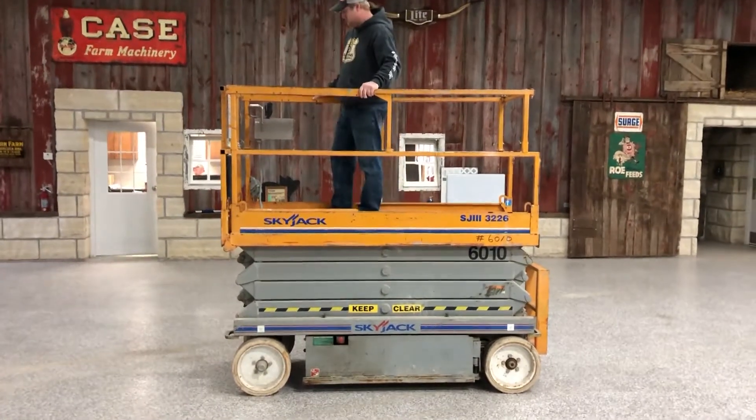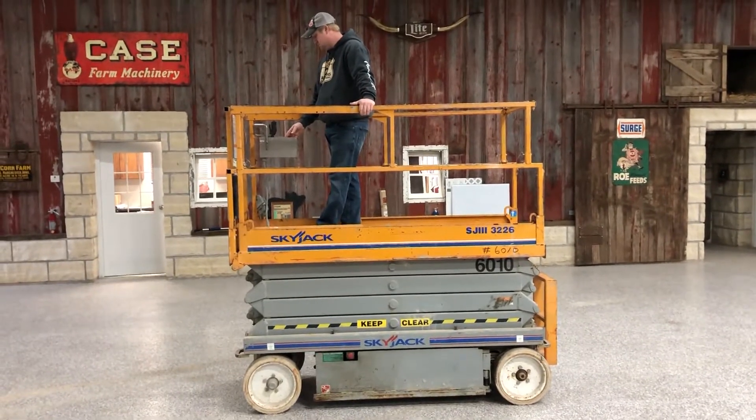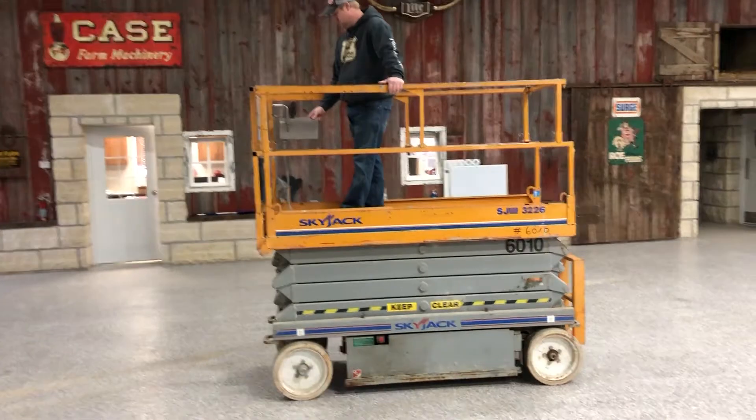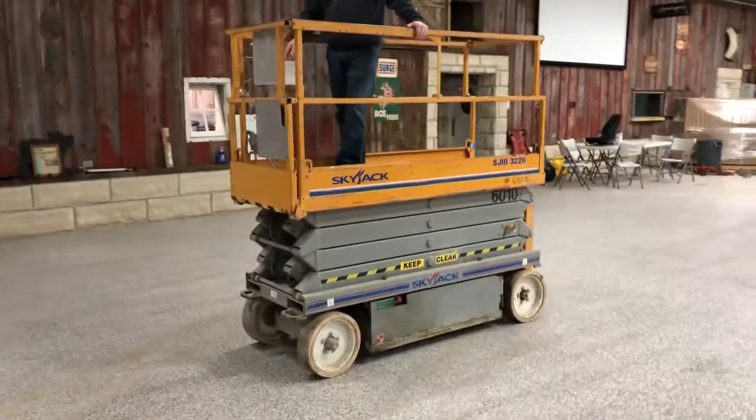Next up we've got a whole group of electric scissor lifts coming in. This one here is a Skyjack SJ3226. It's only got 96 hours, so it's a real low hour unit and it's in really good shape.